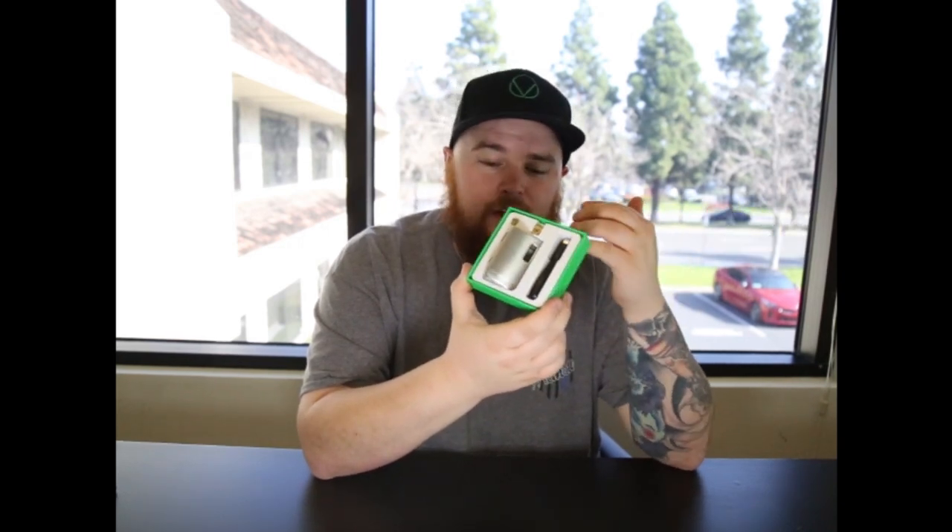The cool thing about the Vault is it's going to have a couple different magnet options so you're able to use the half gram cartridge or a full gram cartridge. We really want to give you the ability to have as much freedom with this device as possible, so that's why we made it able to take anything up to 14 millimeters in diameter.